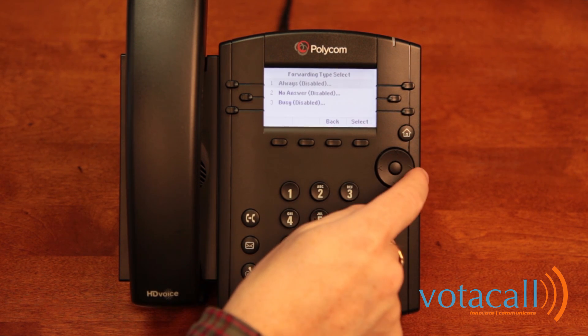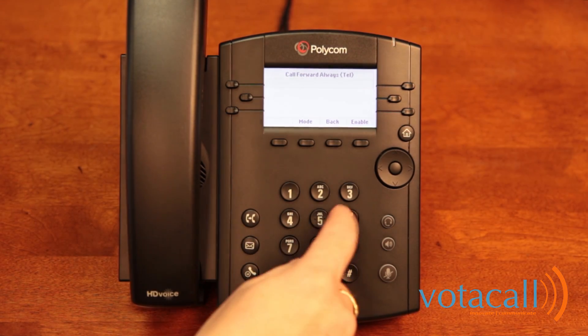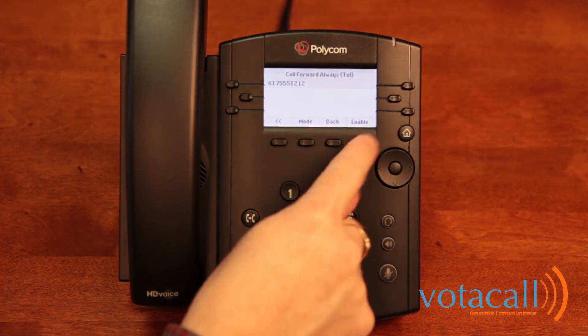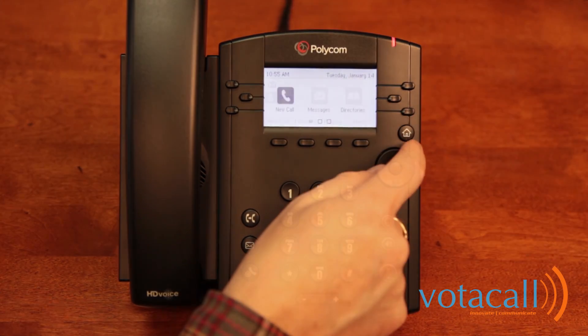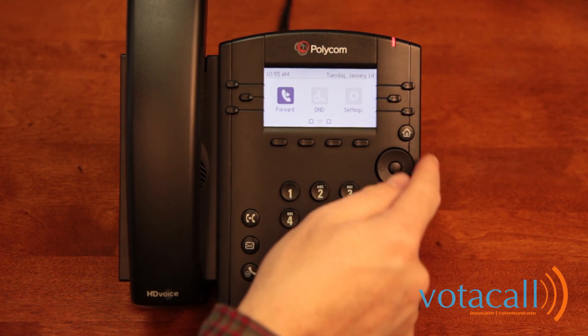Under Forward, you can hit your arrow key, press 1 for call forwarding always, and enter the number you wish to forward to, then click Enable. Forwarding is now turned on. To turn it back off, come back to Forwarding and repeat the process in reverse.